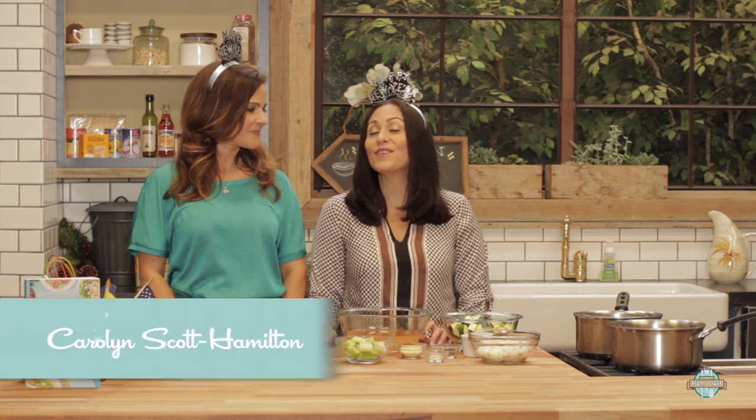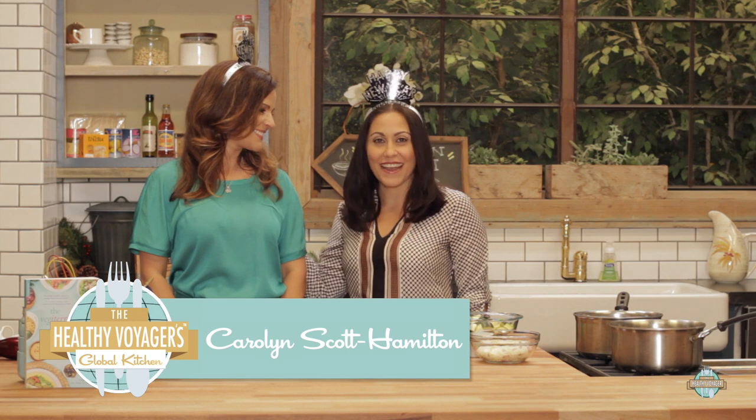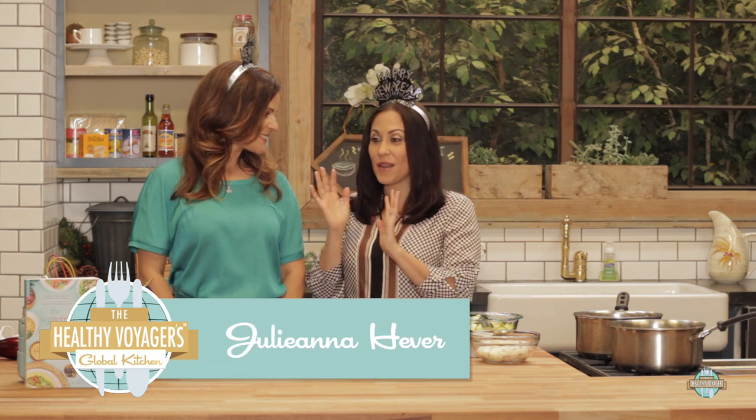Hey everyone, it's me, Carolyn Scott Hamilton, The Healthy Voyager, and welcome to the New Year's episode of The Healthy Voyager's Global Kitchen. I've got my pal Miss Julianna Hever here with me, and she's going to make something delicious that's healthy and easy to make, perfect for New Year's, out of her new book, The Vegetarian Diet.